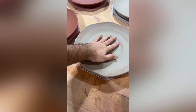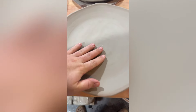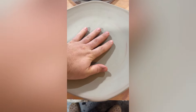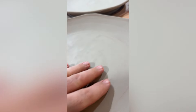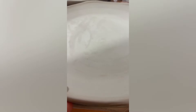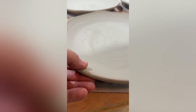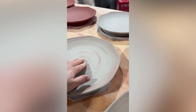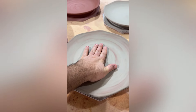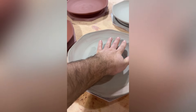We threw the plates yesterday and it's the next morning. I want to take a look at the plates and see if they're ready to cut off the bats and then flip over. I can touch the centers of the plates — it's not leaving clay on my hands, but you can tell it's a little hard. You can see that I'm still leaving very slight marks from my hands on the clay. The rims though are starting to get pretty set up. They don't want to bend with the rest of the piece. So the rims are leather hard and the center is in between wet clay and leather hard — very soft.